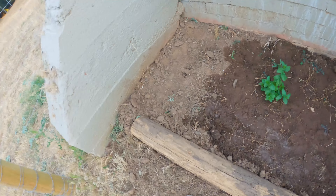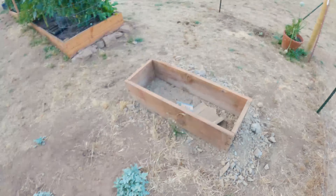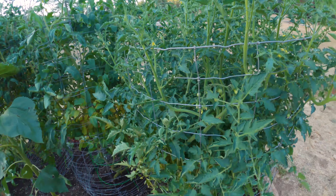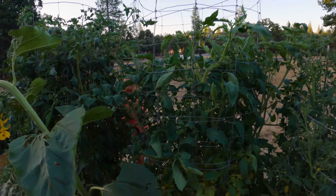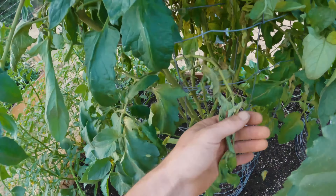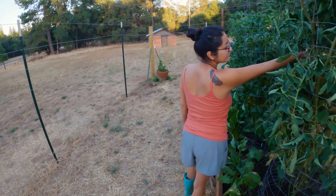We've got our chocolate mint and spearmint, and room for peppermint as soon as we acquire some. We've got our smart pot with potatoes, more potatoes, and an onion. These are our tomatoes — we have yellow pear, a cherry variety, mortgage lifter which we've had good results with in the past, and the champion which appears to be doing the best.